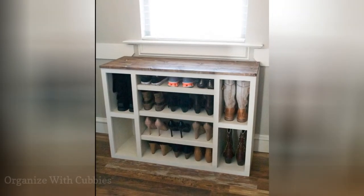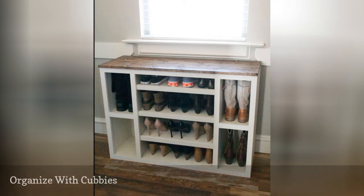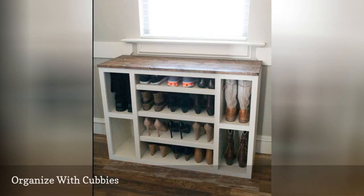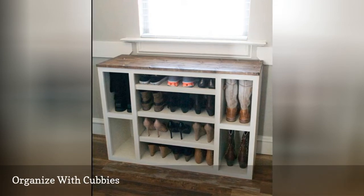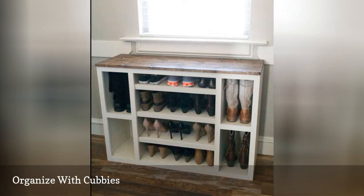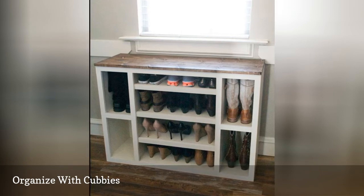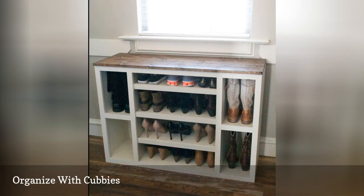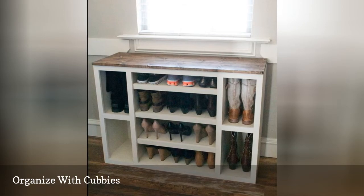Cubbies are cute and often associated with early childhood, but there's a practical reason this type of storage is used in kindergarten classrooms — it works. If you want to organize your shoes in the simplest way, just stick them in their own little cubby cubes. A tall unit is great for families with kids; little ones get the cubbies close to the floor while adults take the top rows. And if the basic cube isn't your style, there are many sophisticated options utilizing the same principle of open, organized shelving.